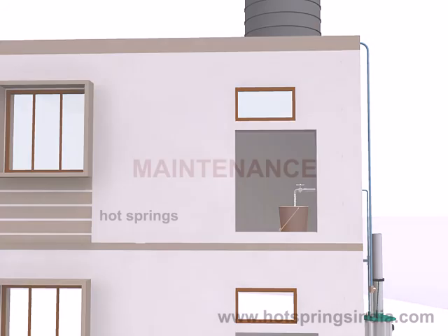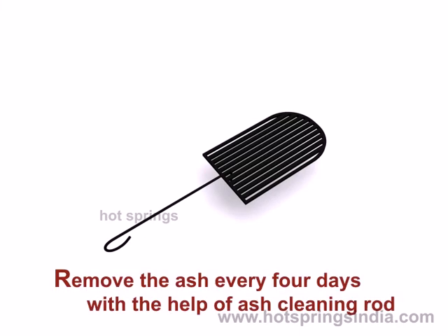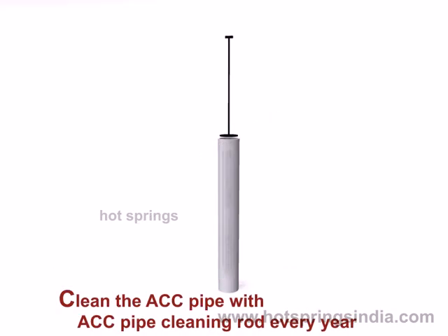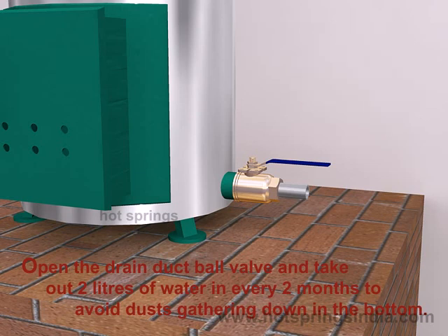Maintenance: remove the ash every four days with the help of the ash cleaning rod. Clean the center pipe with the center pipe cleaning rod every year. Open the drain duct ball valve and take out two liters of water every two months to avoid dust gathering at the bottom.